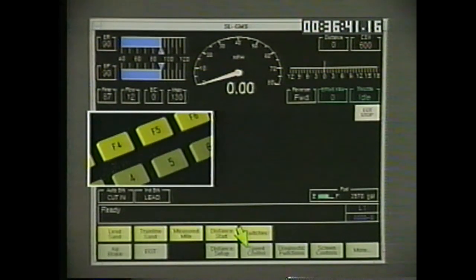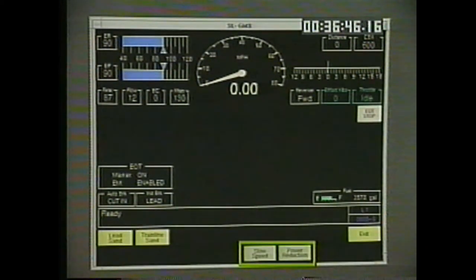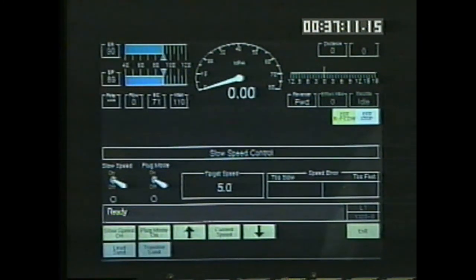To access speed control and power reduction features, you must press 5 from the main menu of the operating display. Two additional menu choices appear: slow speed and power reduction. Slow speed allows you to set the slow speed control. Power reduction provides access to the manual power reduction mode. The 5 key changes the display to the slow speed control screen, from which you can toggle the slow speed and plug mode off and on.